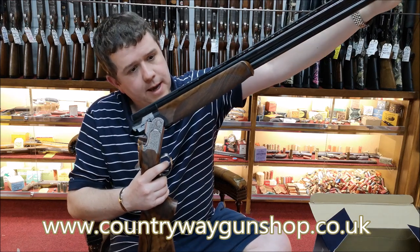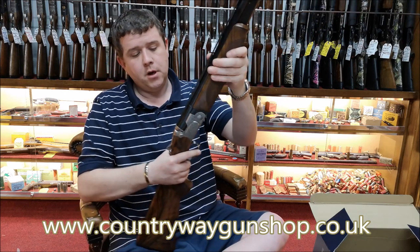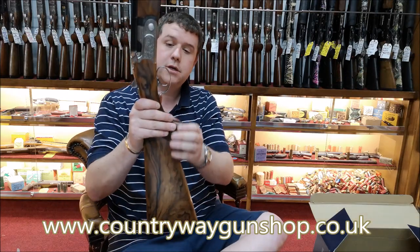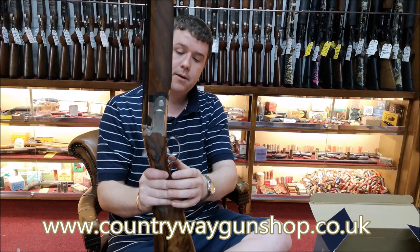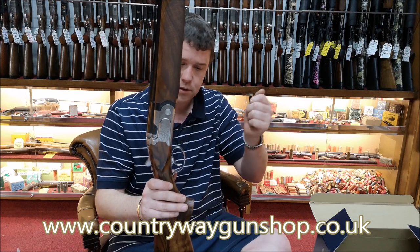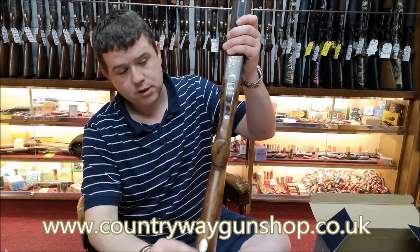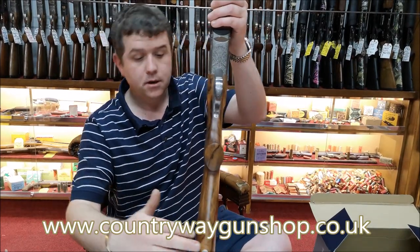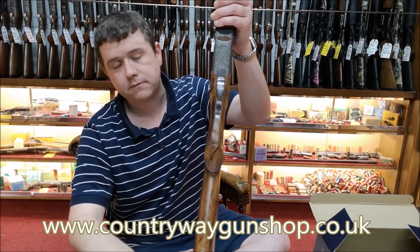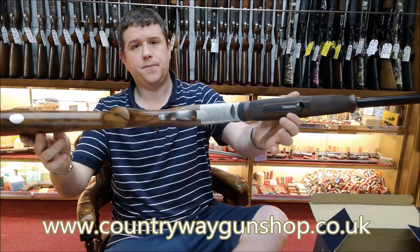So you've got Beretta's tapered bores, Optibore chokes, and a flat tapered rib, which is quite nice. You've got auto ejectors and a single trigger - it's an adjustable single trigger with three positions: middle, forward, and back. You've also got a silver oval on this one, which has started to be omitted on some of the lower grade guns.